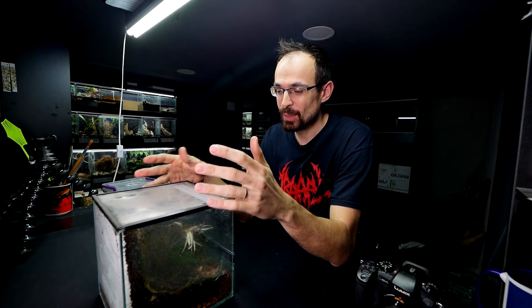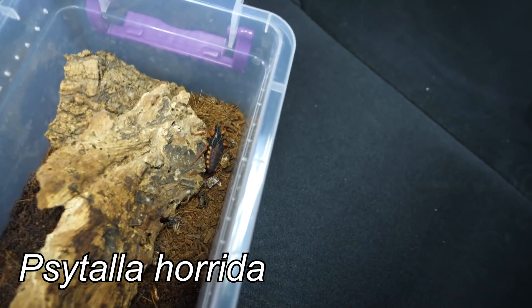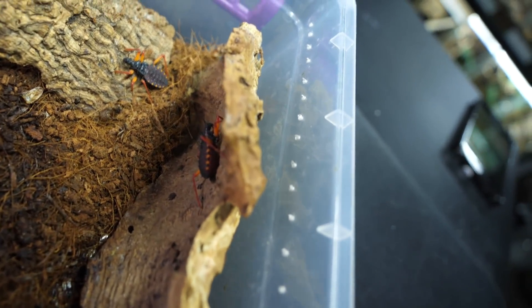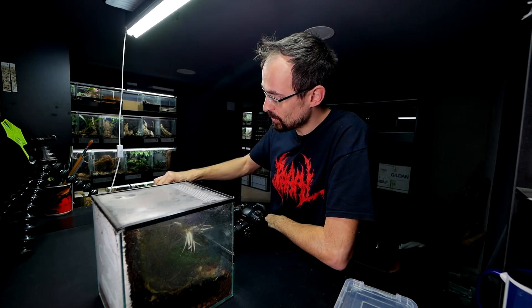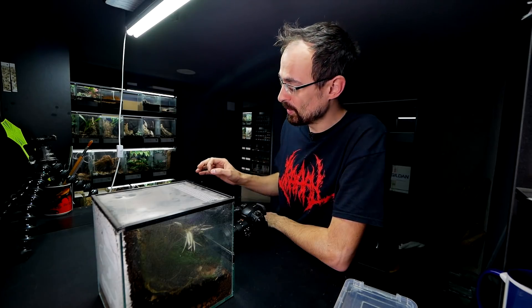The guys we are going to be adding to Kiwi's enclosure are the babies from Spiny Assassin Bugs. Here is one, and down here we have the other one and the third one. I had a bunch of babies, but I gave away most of them, and also a couple of small ones died. Now I ended up with only three of these.